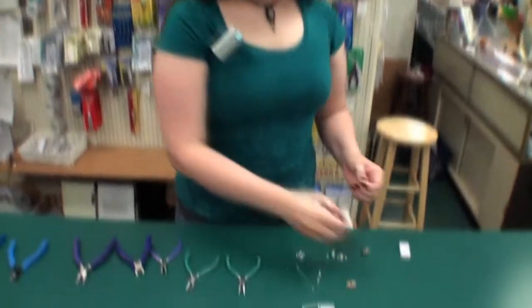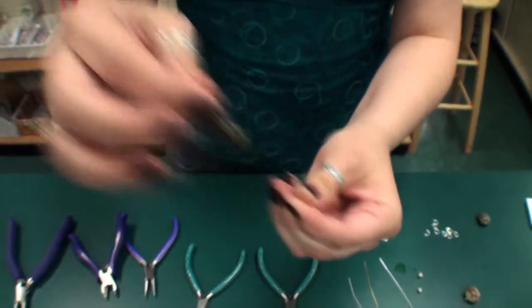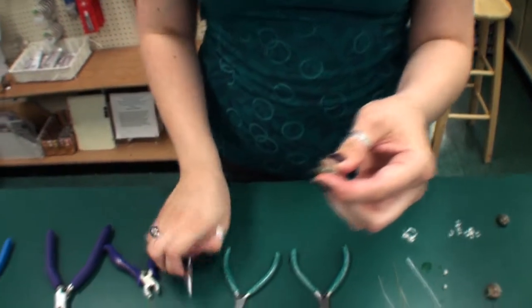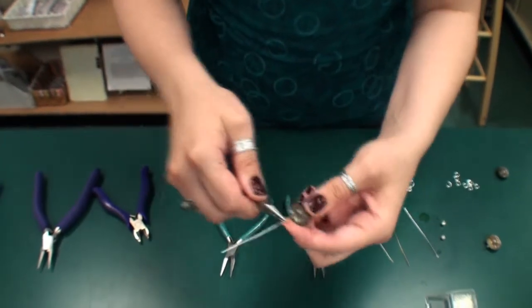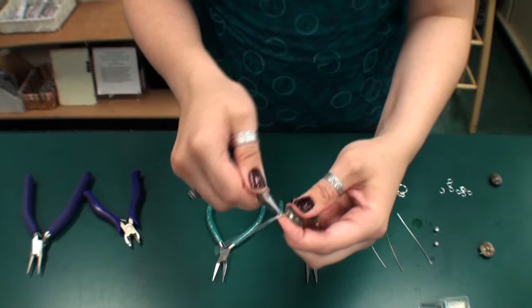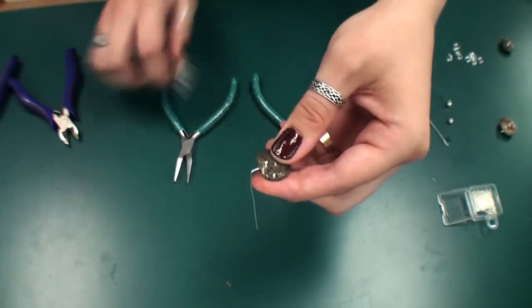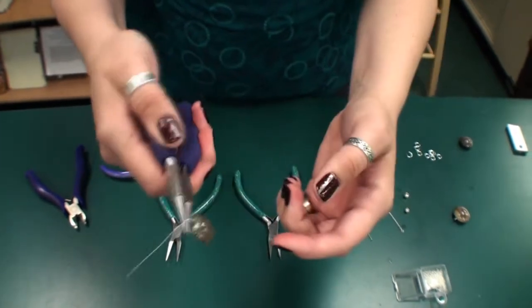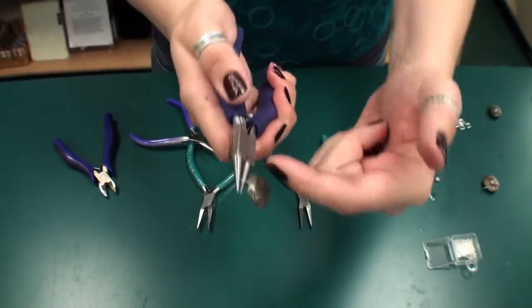Next we will do a wrapped loop. A wrapped loop is very similar to the loop we have just made. You will again place your bead on the head pin, and with your needle nose pliers make a 90-degree bend, but this time you will come up a ways from the bead and leave a small gap — this way you have room for your wrap. Then using your round nose pliers, we will make a loop, but this time we're not going to cut off our excess because we need that to make our wrap.